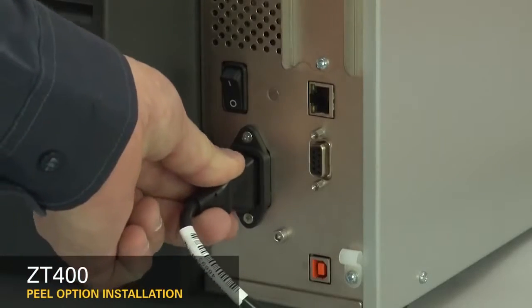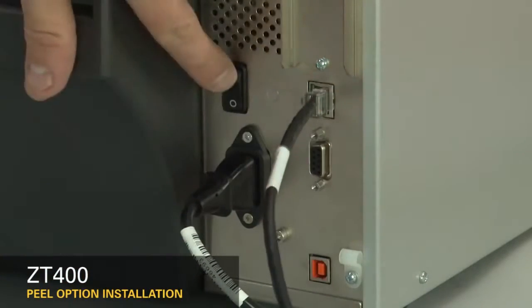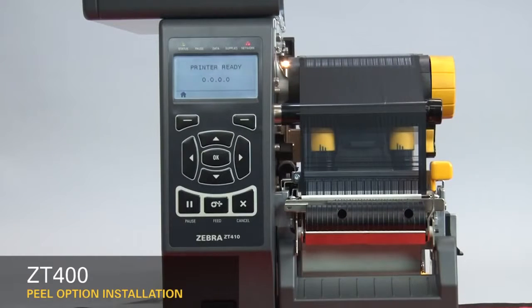Reconnect the power cord and data cables. Turn on the printer and set the printer to peel off mode.